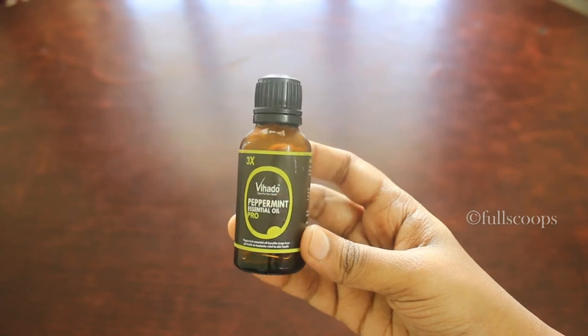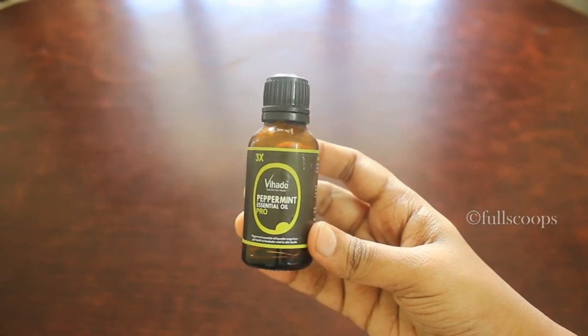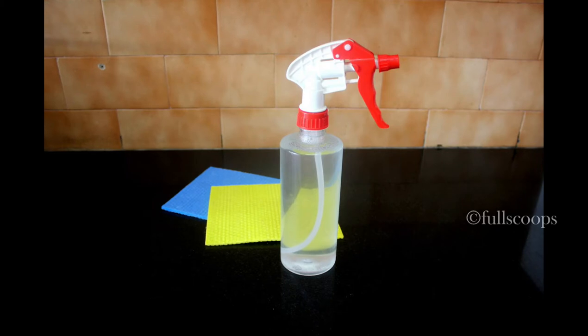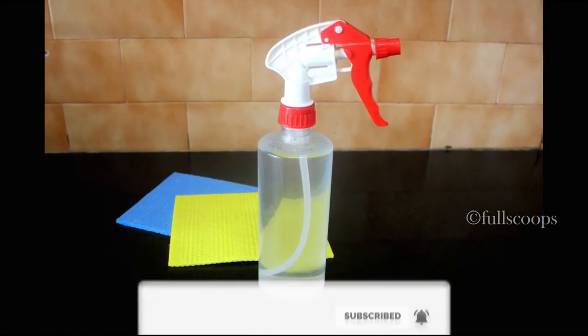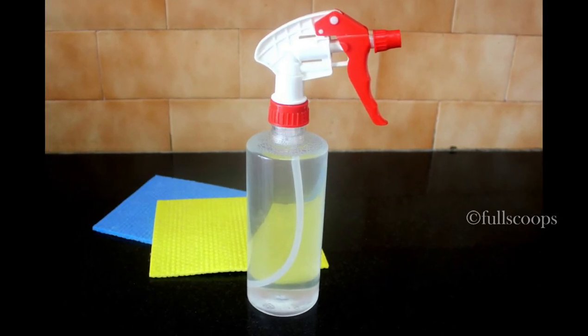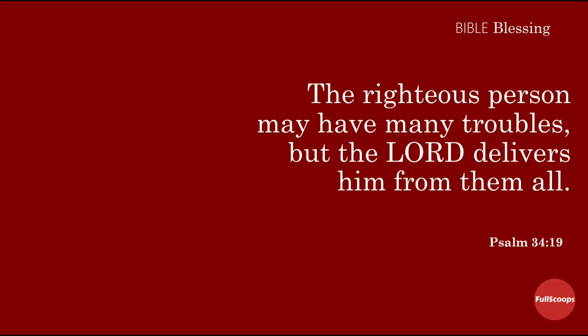This is the peppermint oil I mentioned earlier — I'll give the link in the description box so you can buy it. So this is my cleaning solution and I really love it. It's become so handy and useful for me. Do try it out! Until next time, bye bye.